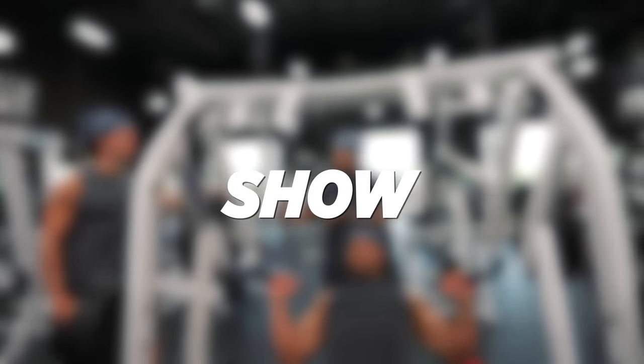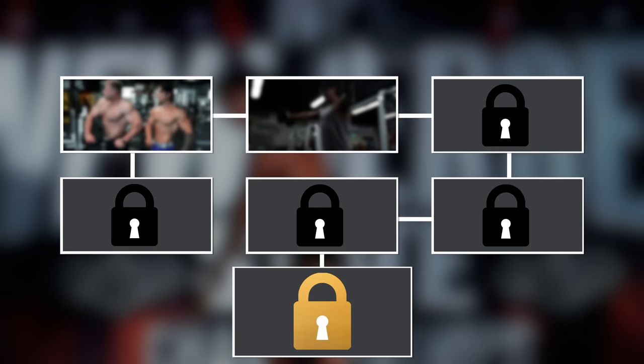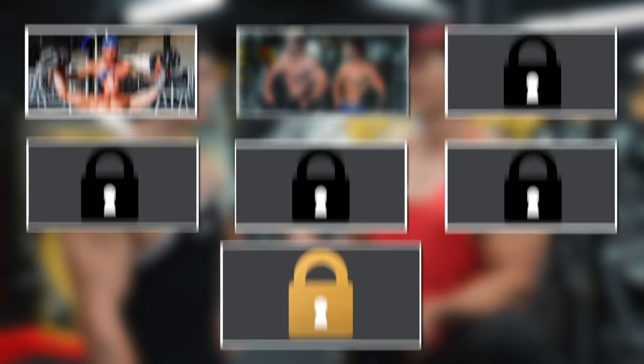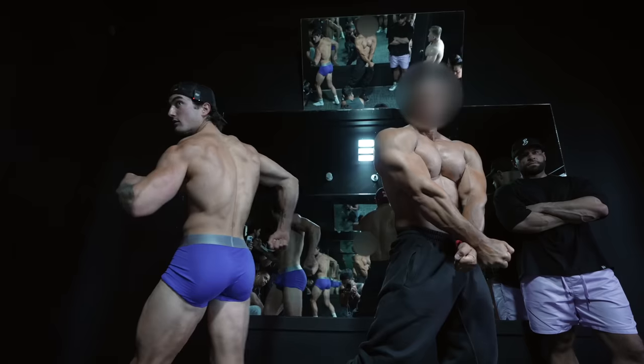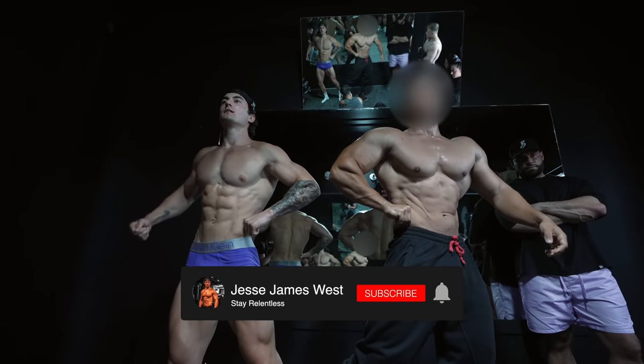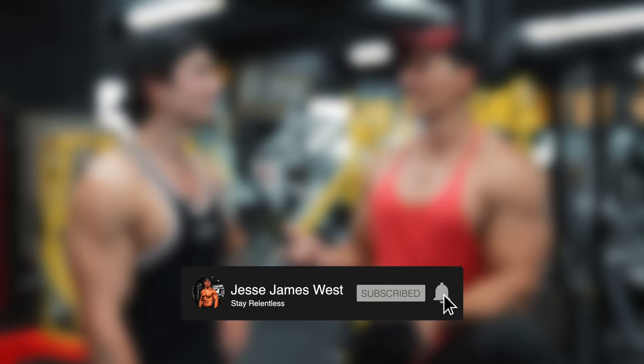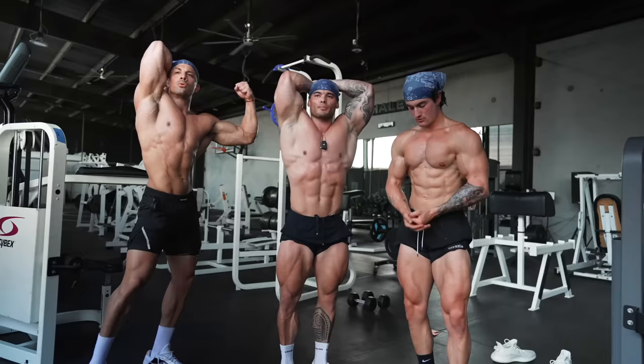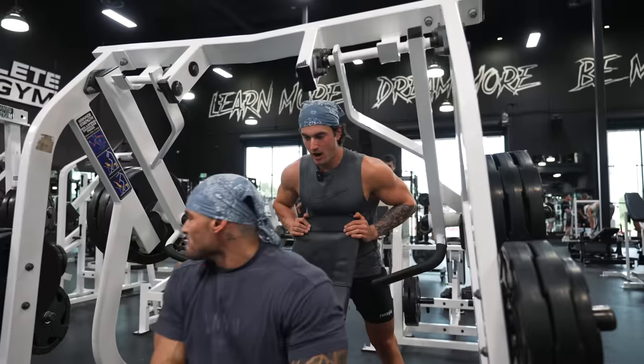Just like Jeremy said, it is almost show day. For the next two weeks in July, I'm going to be uploading every other day — I'll be training with some of the greatest bodybuilders of all time. The next episode you don't want to miss, so make sure you're subscribed and turn on post notifications. The prep series has officially begun.